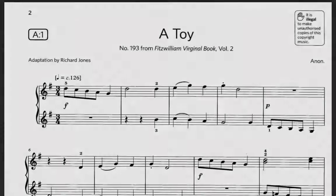Hi, today I'm going to explain how to play a song called 'A Toy.' This song is taken from the book Exam Pieces, ABRSM Grade 1, 2021 and 2022, from A1 'A Toy.' This piece is taken from the Fitzwilliam Virginal Book, Volume 2, which is a collection of English keyboard music copied out between 1606 and 1619.